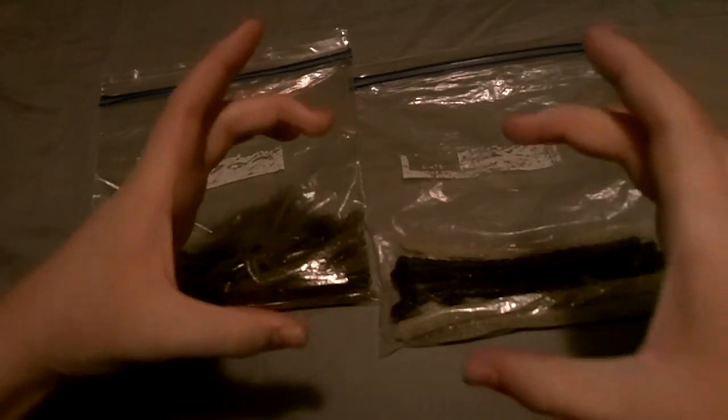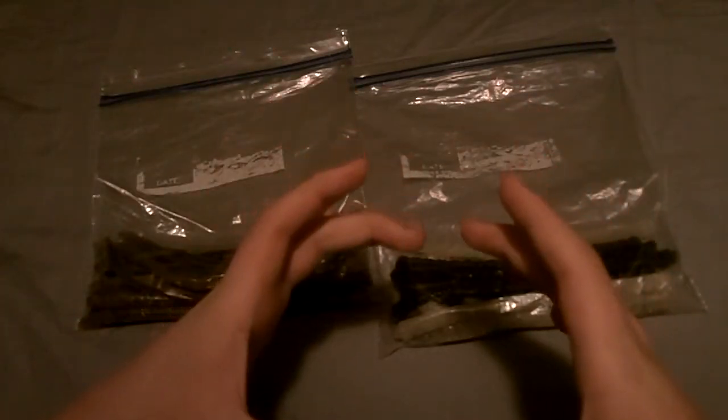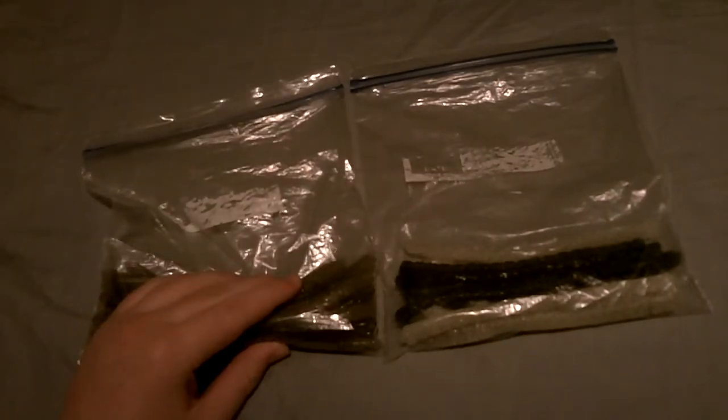The previous video was compacted into ten minutes when it shouldn't have been, because these baits deserve a whole lot more time being reviewed than that. So right now we're just going to be reviewing the Big Boy Baits Swamp Eel and the Big Boy Baits Tapeworm. Swamp eel, tapeworm — let's start off with the swamp eel.